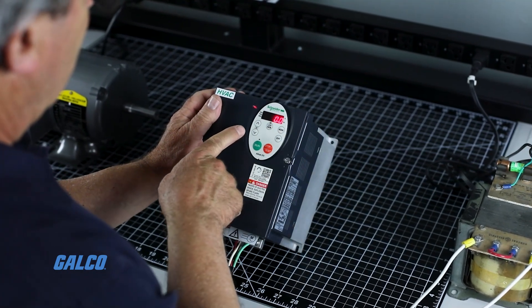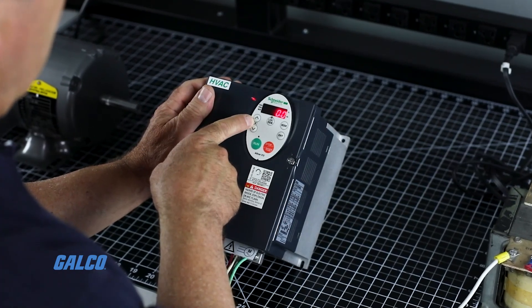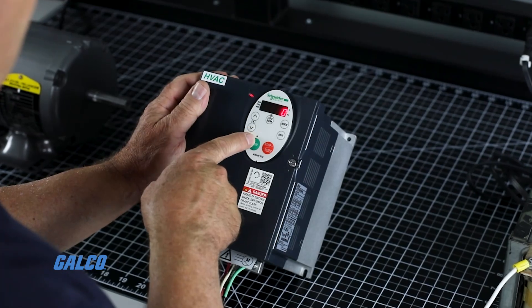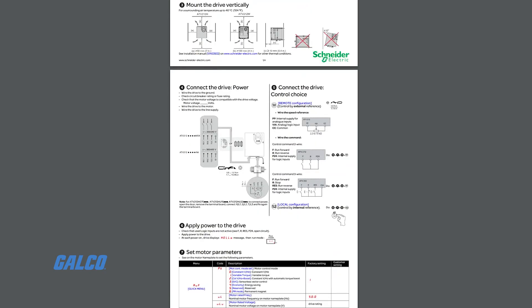To change the values within a parameter, use the up and down arrows to set them at your desired amount and hit enter. The display will blink when the value is set. Follow this same process to set up the other parameters included in your quick access start guide.